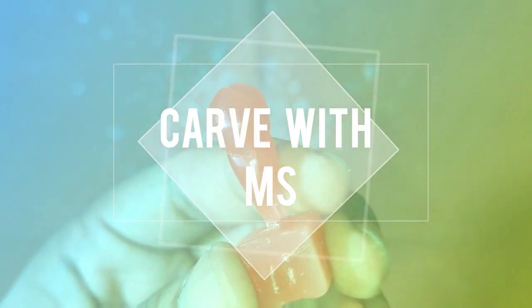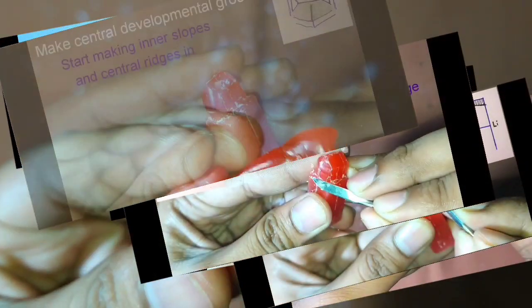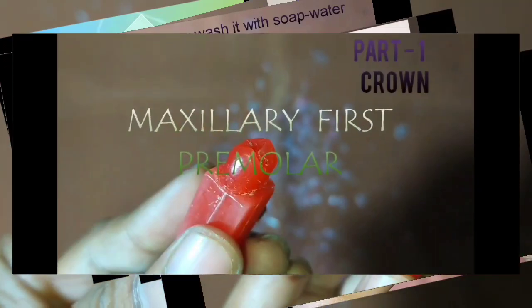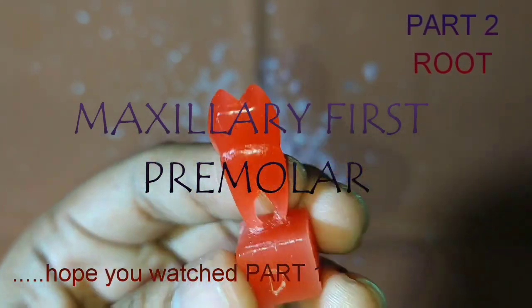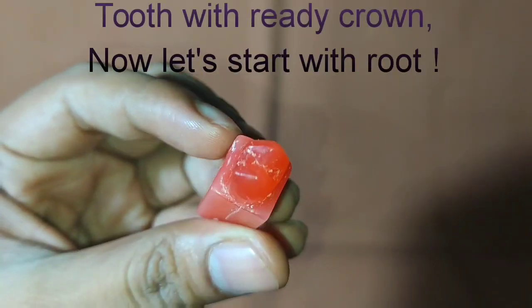Hello everybody, once again welcome to my YouTube channel. In the first part of the video we have seen how to carve the crown of the maxillary first premolar. This is the second part of the video in which we will see how to carve the root of the maxillary first premolar. So let's start.